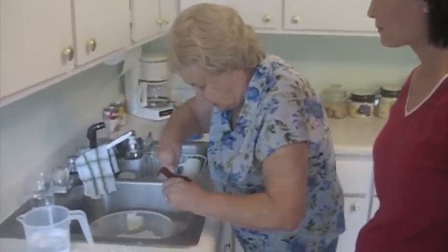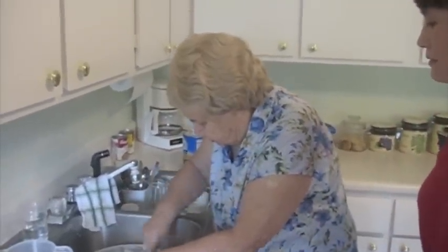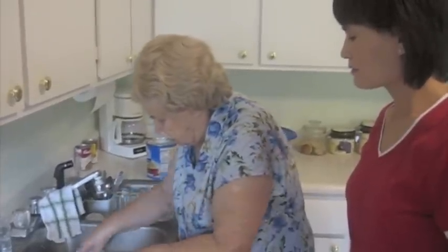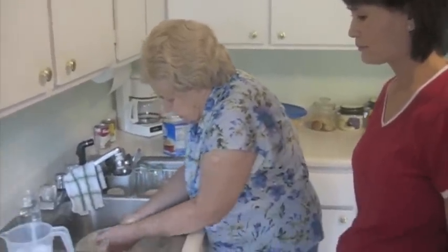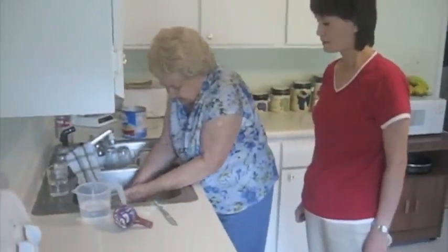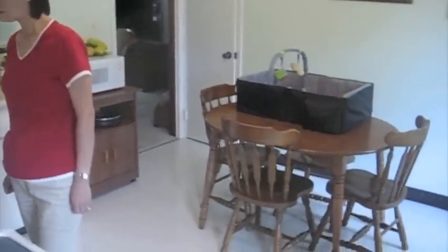Now, the main thing is you have to blend this together like this, until it's all mixed in real good together. You can't just put the water in there, because you'll just get paste.